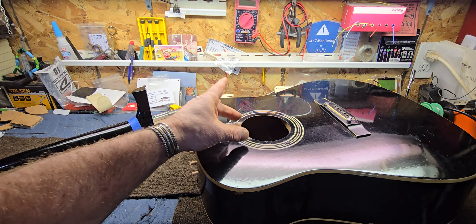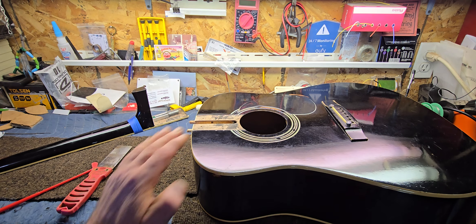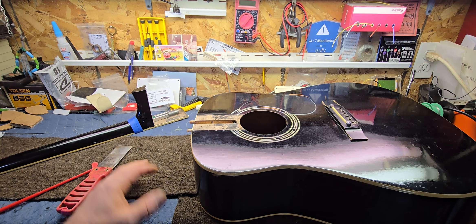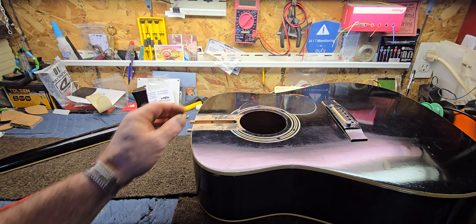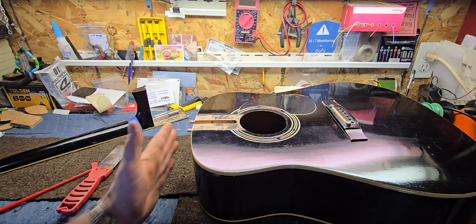We'll glue the fretboard extension back down onto the body as well. If you ever have to take it off again, you'll have to hot-knife the extension off and then just take the bolt out — and that works just fine. I'm surprised nobody came up with this a long time ago — just put bolts in it and be done with it.